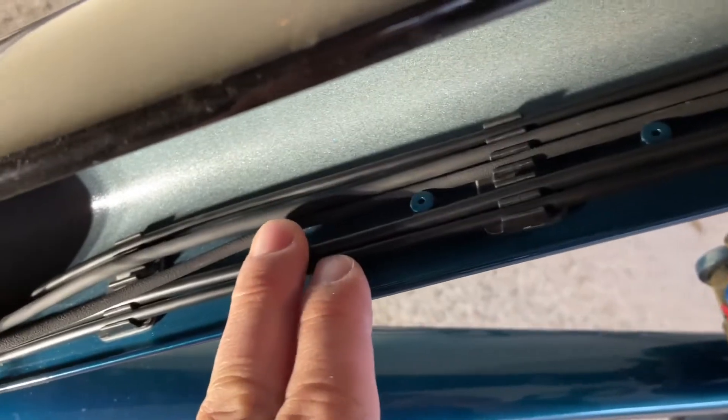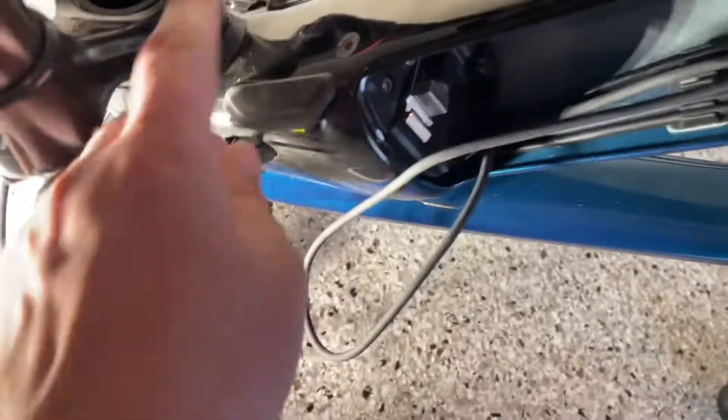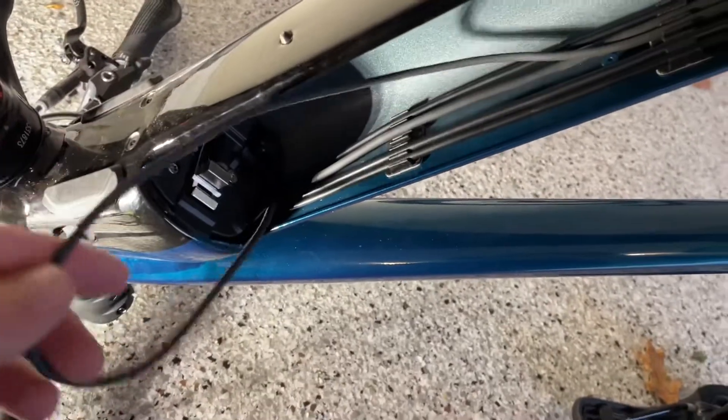When you take the battery out, you'll notice there's different cables and tubes here. There's five things here and only four coming out. So obviously one of these was going nowhere, and it is the headlight wire.